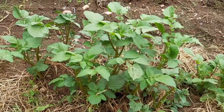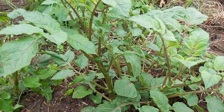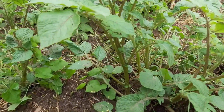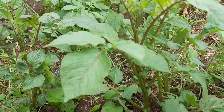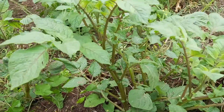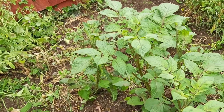Potatoes in the UK. We are in the UK backyard.